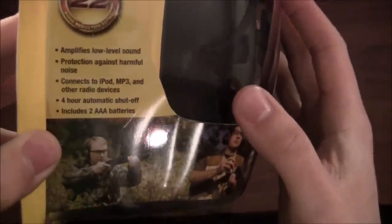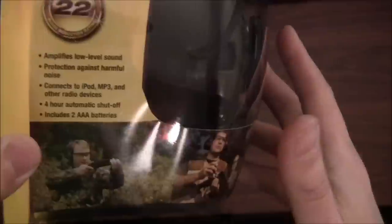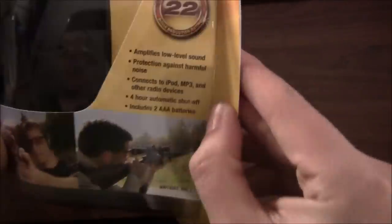It amplifies low-level sounds — people's voices if you're at a range with an instructor or people around you. It protects against harmful noise, not just firearm discharge — it could be loud engines, whatever it may be. It also connects to iPod, MP3, and other rated devices, and has a 4-hour automatic shutoff. Yes, it includes batteries.